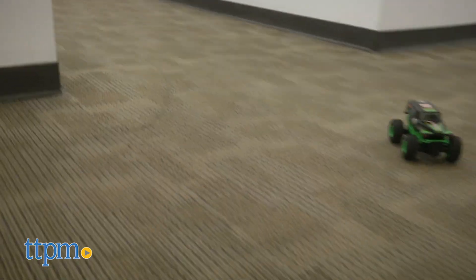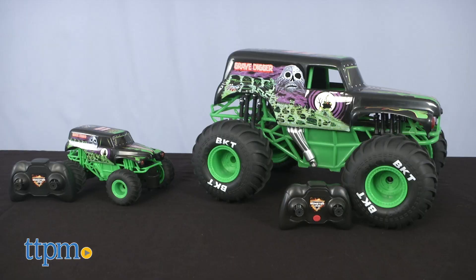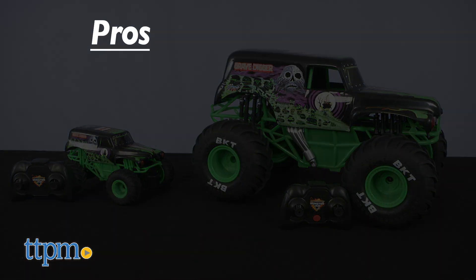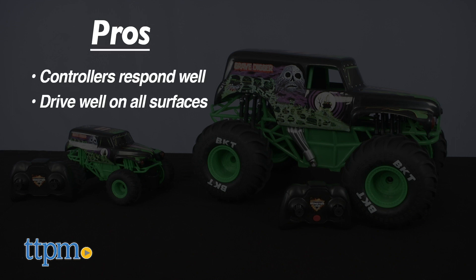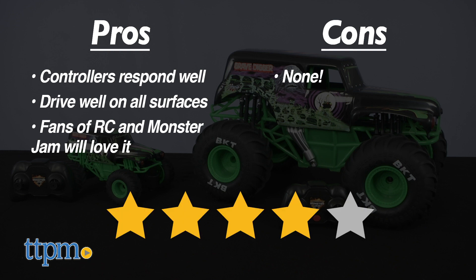Do you like Monster Jam? What is your favorite truck? Make sure to let us know in the comment section. The pros of these RC Grave Digger Monster trucks is that they are responsive, they drive well on all surfaces, and they will be loved by RC truck and Monster Jam fans. I have no cons and I'm giving them 4 out of 5 stars.